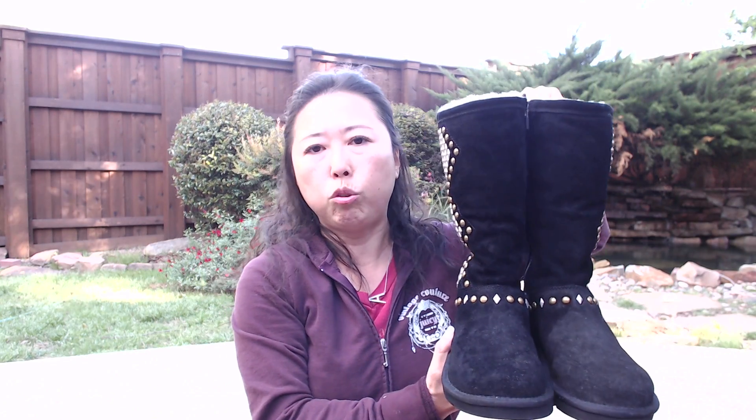According to some Amazon reviews, some people said the spray smells really strong even after 48 hours. But for me, these boots were sprayed two coats and it's been three days — I don't smell anything at all. So I personally don't have that problem.